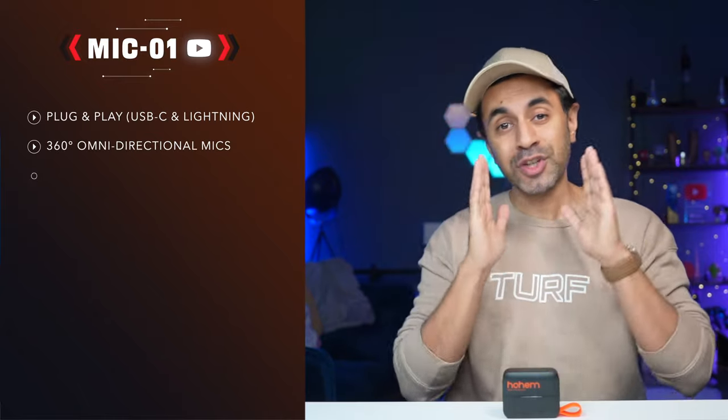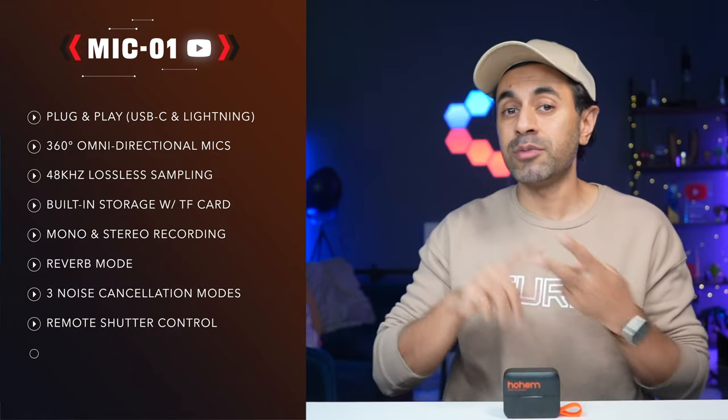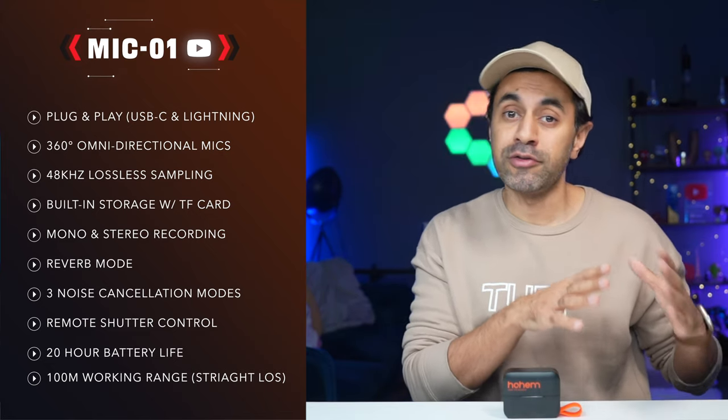This comes in a couple of variations — a USB-C version or a Lightning version to connect to your phone. I've gone with the USB-C one to connect with my iPhone 15 Pro. It also comes in white; I've got the black one here. I'll run through the design and how it works, put up the key specifications on screen, and link to the latest pricing on their website. I've also reviewed a lot of wireless microphones and have a whole playlist you can check out.